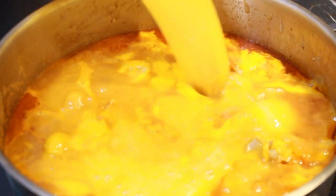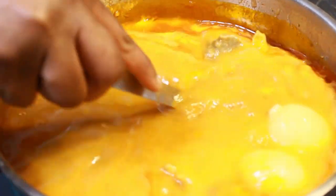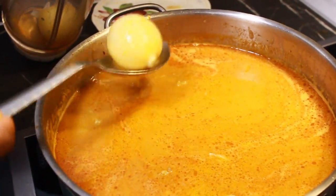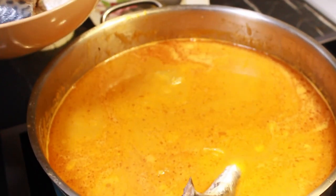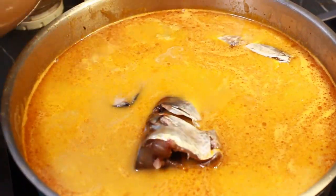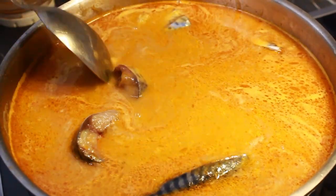It blends very smooth with no chaff, so there's no need to strain it. But if you used a local grinding stone, then you may need to strain it. Since this is a light soup you can use as much water as you want. I rinsed my blender and added the water to the soup. It's now time to add my fish — fish doesn't take long to cook. I blended the onions and added them to the soup, so basically everything is in the pot now.